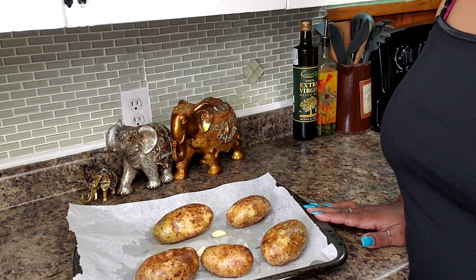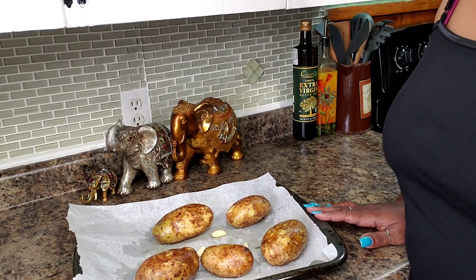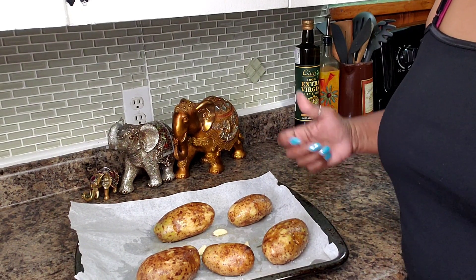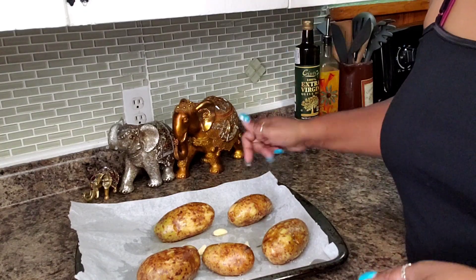So here's what I'm going to be doing to make this baked potato salad. I'm going to be using my oven for something else so I figure why not just stick this in there.